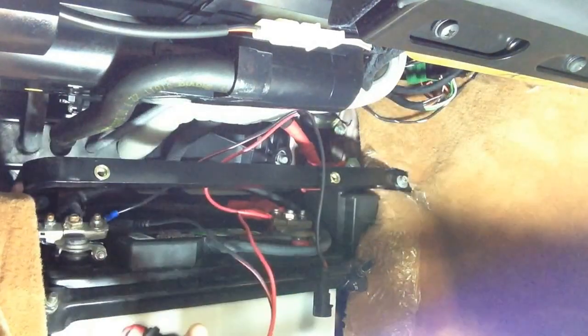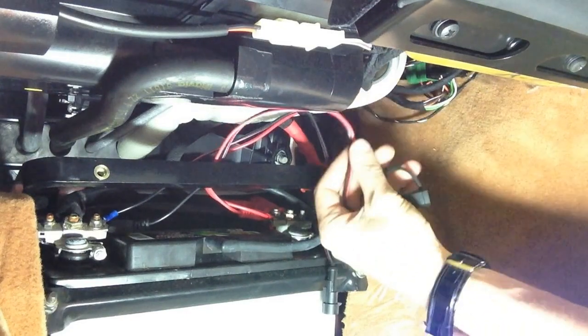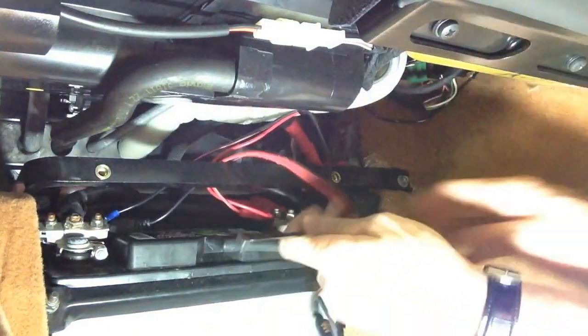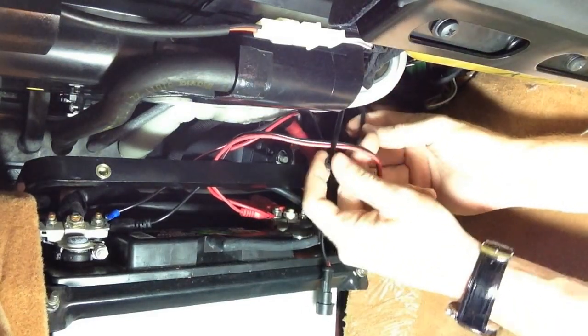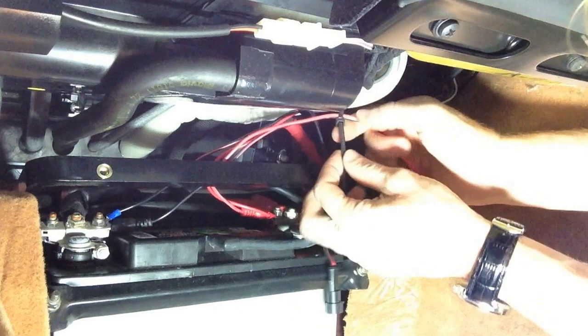Now we've got a pigtail — positives on positive, negatives on negative. We're going to route this up and over. It's really important to stick a zip tie on this so that if you accidentally pull it from under the car, you're not stressing the terminals themselves — you're just stressing the wire tie, which doesn't hurt anything. There we go, one wire tie. Give it about as much length as you can.